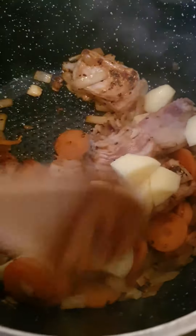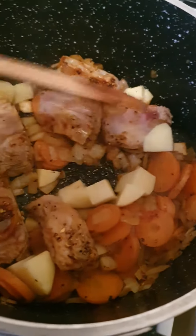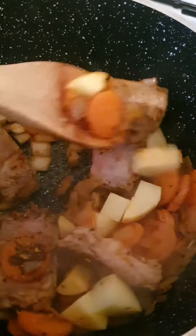And then put the potatoes — you can put two potatoes, three potatoes — but I don't have any more potatoes, I've only got one left. Slowly, like that.